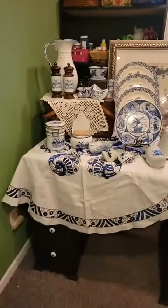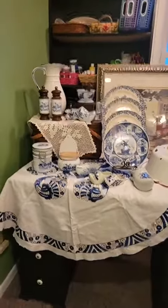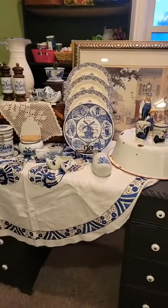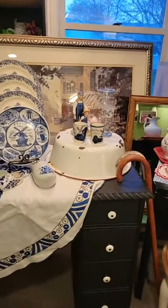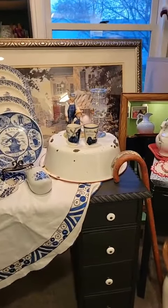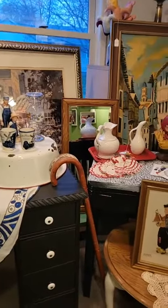We did a bunch of Dutch stuff — there's our classroom shelf. We did a bunch of blue and white Dutch stuff that wasn't necessarily Delft, but it's still pretty.